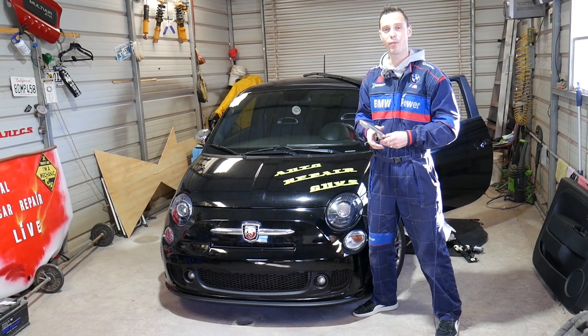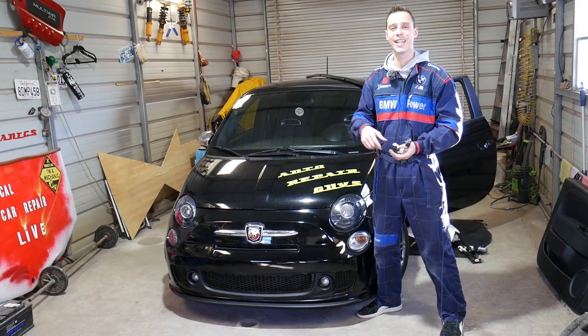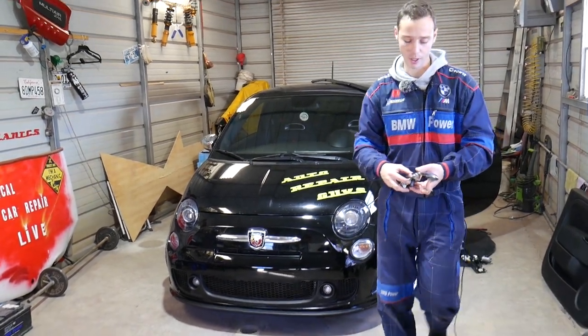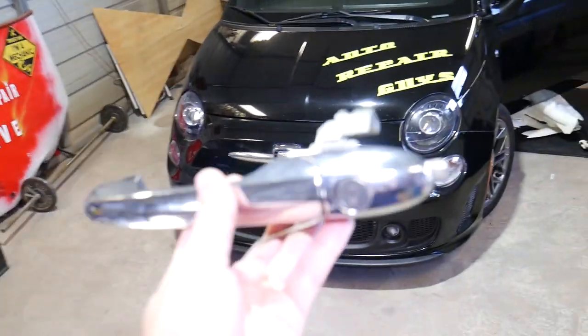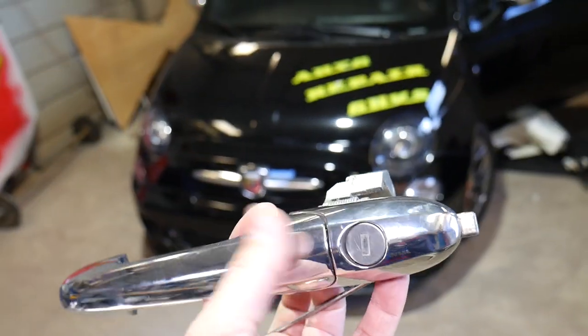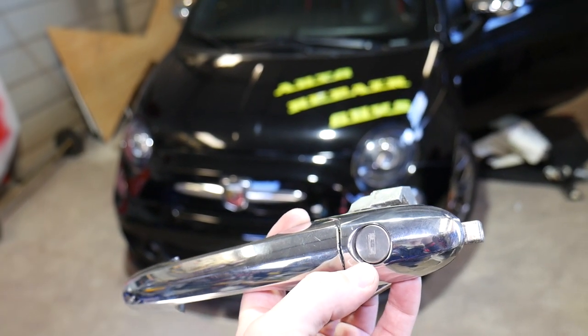If you need to buy any replacement parts or any of the tools we use in our videos, we'll have the links in the description below for your convenience. Now we have this 2015 Fiat 500 — this is the door lock cylinder right here that we'll be demonstrating on and showing you how to remove and replace.